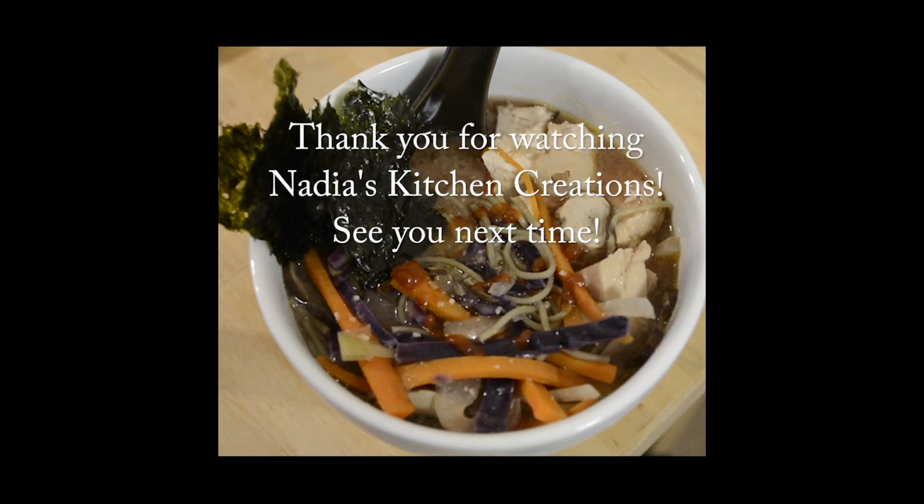For vegetables I had sliced carrots, sliced onions, sliced red cabbage — you can use white cabbage or Napa cabbage — and sliced mushrooms. I used brown mushrooms but you can use your favorite mushroom. Then you're going to need some miso paste, which does have salt in it, so if you use a broth make sure it's unsalted.